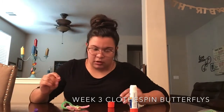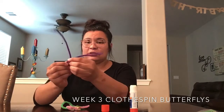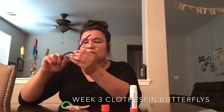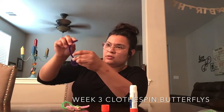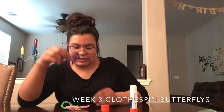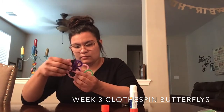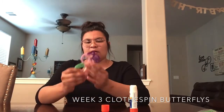Now we are going to put our antennas on. For my antennas, I'm going to make a little loop at the bottom and twist, and then twist them into a swirl at the top. Once you have your little antennas made, you're going to open up your clip again and attach them. Once it's in there, I would twist it around a little bit more once it's stuck onto the clothespin.